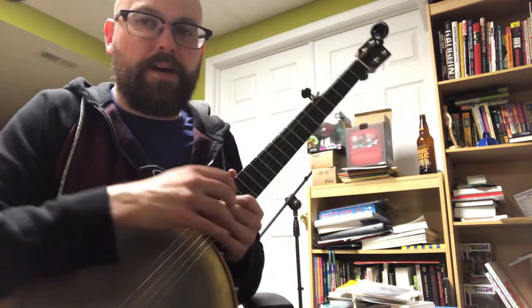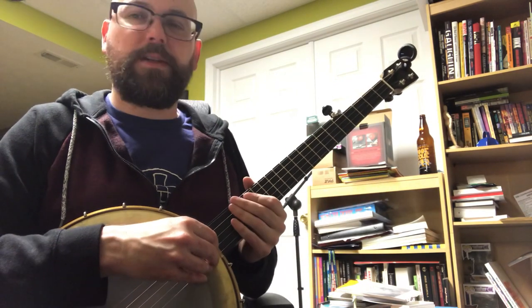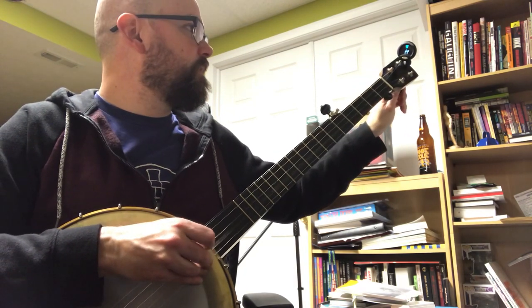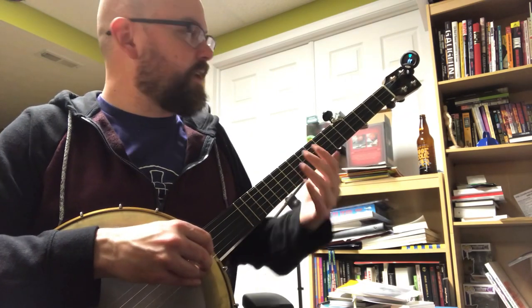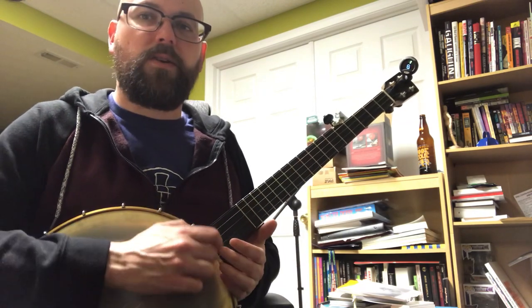Let's talk some more about that G minor tuning. It's really easy to get to. You start with that open G tuning that you're probably familiar with, and you take that second string and you tune it down to an A sharp. Get an electric tuner — it's a lot easier. When you're done playing it, it's like you're playing a G minor chord.